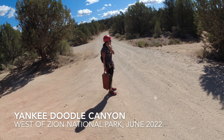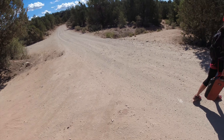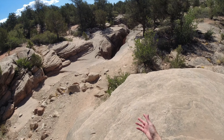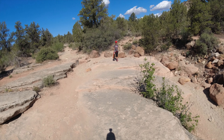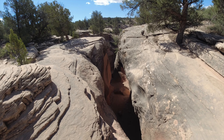Alright, we're here. This is the start of Yankee Doodle Canyon. We came up this dirt road — it was fine for this Honda Civic. You're going to see how close from the road the first rappel is. So there's the beginning of the canyon right there. Maybe not even 100 feet from the road. There's an anchor right on this tree right there. We're going to rappel in and start the journey.